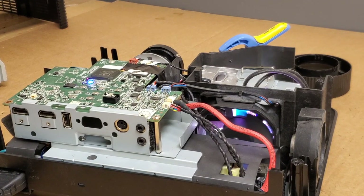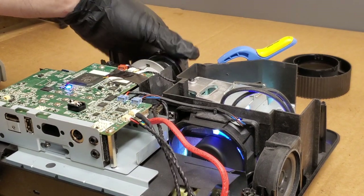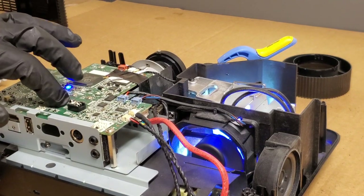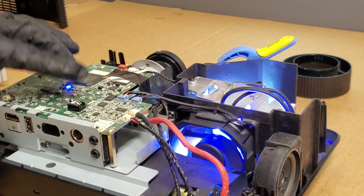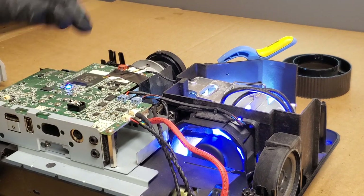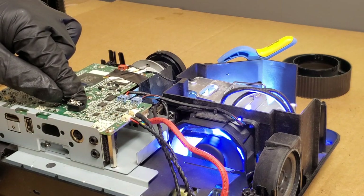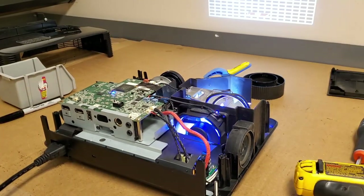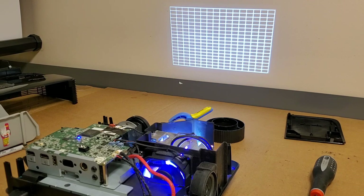Everything's coming up — lamp's on, fans are on, HDMI 1 searching. Let's go to test pattern again. We have a white test pattern — looks pretty good to me.